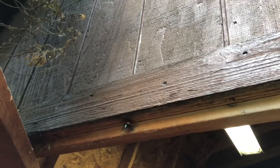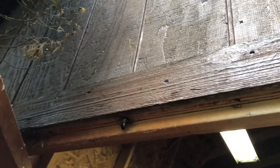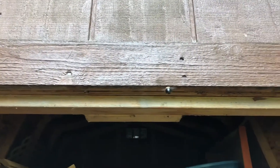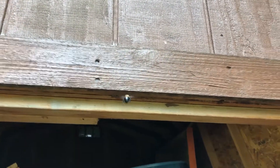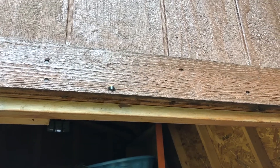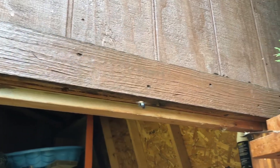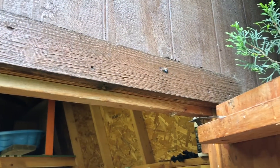Hey everybody, I just wanted to make a quick video about the issues I was having with these carpenter bees. They were drilling into my shed and my deck. You can see this one here trying to find a hole by the door on my shed. They were also drilling under the handrail of my deck, which is where I ended up spraying most of them last year.